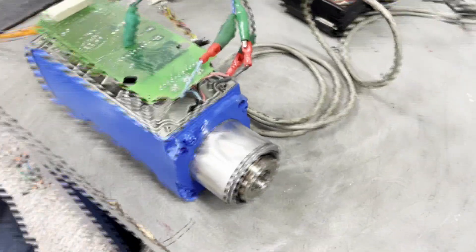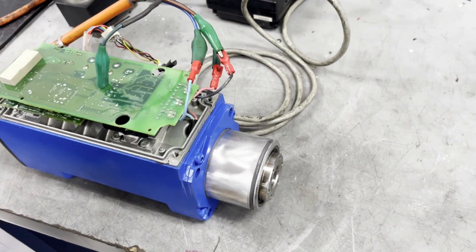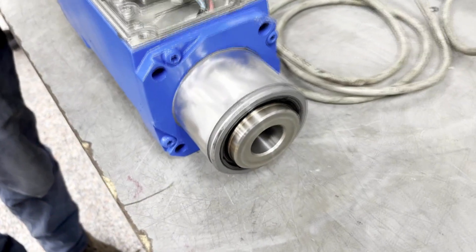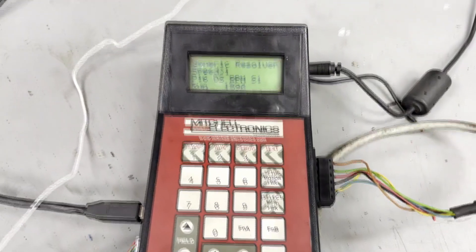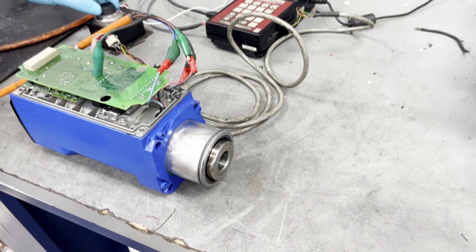And now we are going to move the motor into counter-clockwise. And now to clockwise. Now we are running at max RPMs. And the motor test is successful.